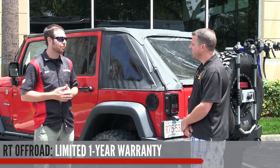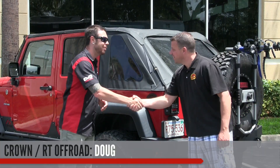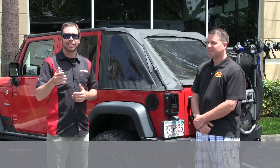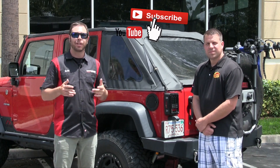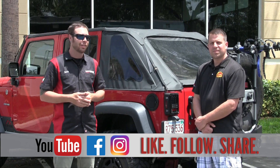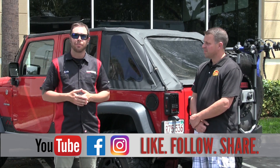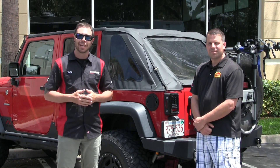Thanks so much to Doug for coming down — glad to have you at our annual open house. Stay tuned for tons of coverage from the open house. Hit that subscribe button on YouTube and follow us on Instagram and Facebook. We're doing interviews with all of our manufacturers, so definitely stay tuned. I'm Eric with Morris 4x4 Center — we'll catch you in the next one.